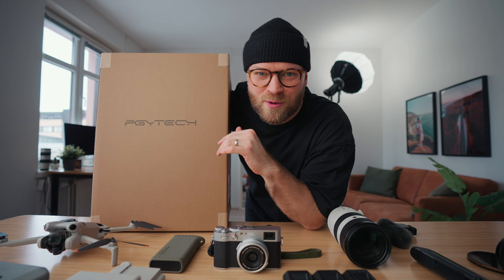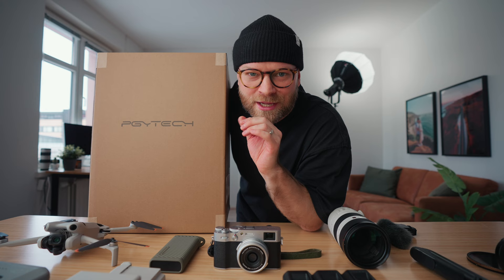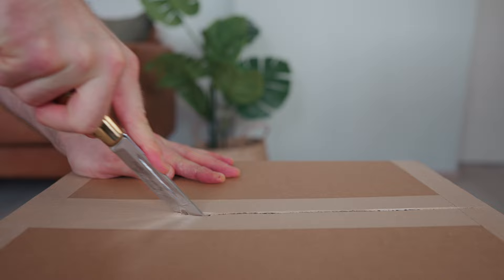In today's video we're going to be talking about what's in my camera bag 2024, because I'm about to pack my camera bag for five weeks of traveling and shooting in Bali. But first we gotta unbox my new camera bag.